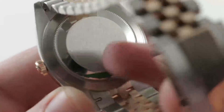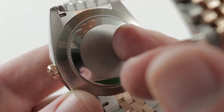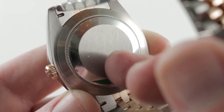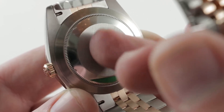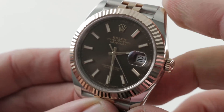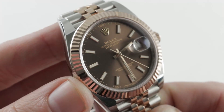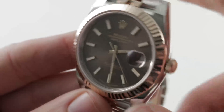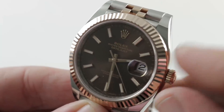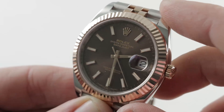Underneath that dial is Rolex caliber 3235: 31 jewels, automatic winding, 70-hour power reserve, upgraded with a slimmer mainspring barrel wall and a larger mainspring to provide more power, plus the new Rolex Chronergy escapement — effectively Rolex's answer to Omega's Co-Axial. All of this provides more power while using less power, increasing the power reserve from the Datejust II's 48 hours to the Datejust 41's 70 hours. 28,800 bph beat rate, hacking seconds, quick-set date. It features a full balance bridge and free-spring index for shock resistance, and an overcoil hairspring — which is handmade and constructed of an oxidized niobium-zirconium alloy known as Parachrom Blue in Rolex speak — making it highly anti-magnetic.